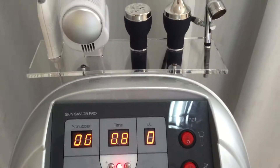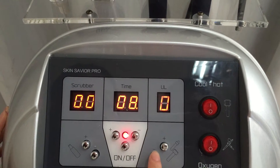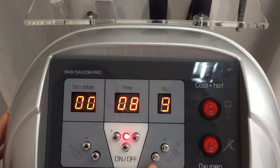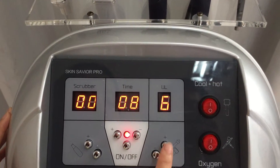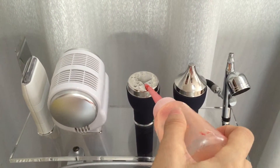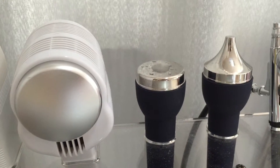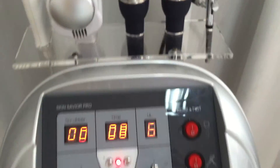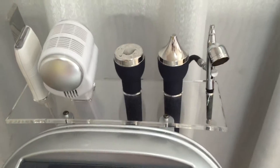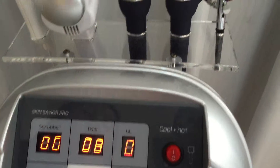Now we move to the ultrasonic working handles. These two buttons set up the intensity of the ultrasonic — this one makes the intensity stronger, and this one makes it weaker. The ultrasonic working handle is working now. To stop, adjust the intensity to 0, then it stops working.